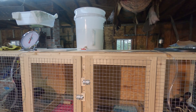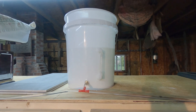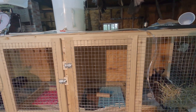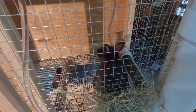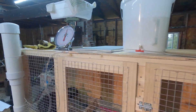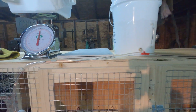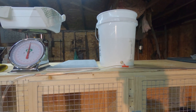Hi guys, welcome back to the channel. On today's video we are going to work on building this automatic watering system for our rabbits. It's almost Memorial Day weekend and we like to get up to our campground and do some camping over the Memorial Day holiday, and these guys are going to need a constant water supply while we are gone. Currently they're drinking out of bowls as you can see in Stu's cage there, but I wanted to get this automatic watering system built, so follow along and I'll show you how I build it.